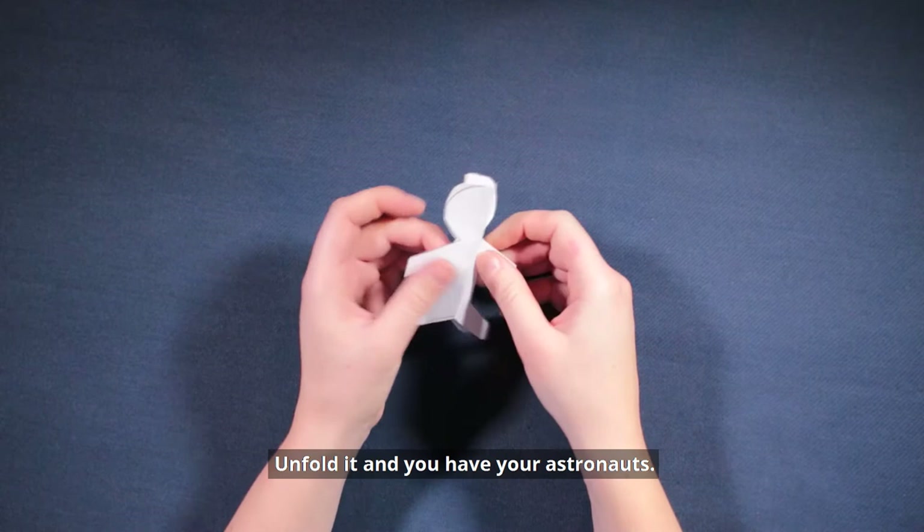Unfold it and you have your astronauts. Now to decorate our astronauts.